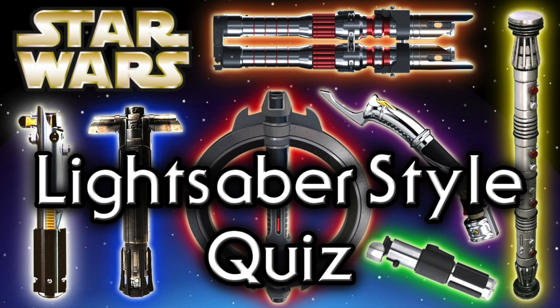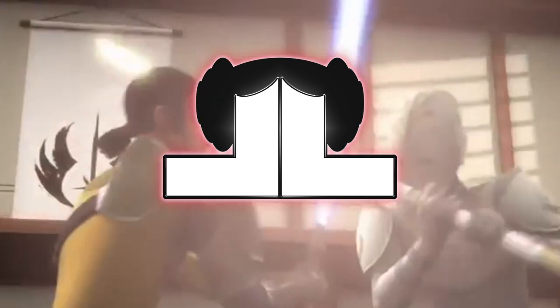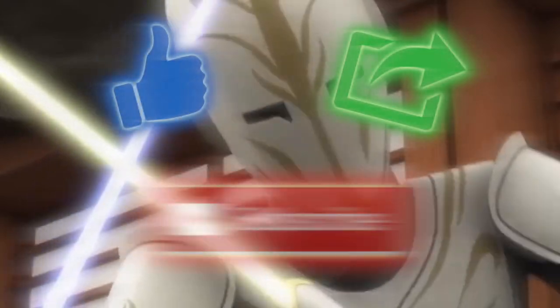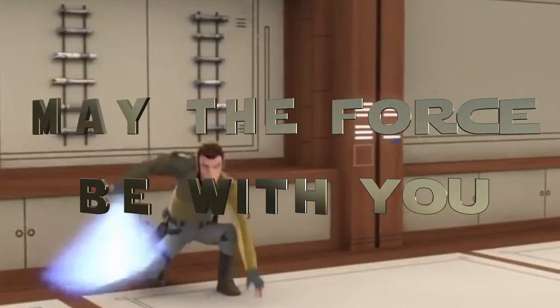Interested in learning about which lightsaber you would have? Check out one of our many quizzes here. And there you have it. Thanks for watching everyone. What did you think about this video? What other lightsabers would you like to see? Let us know down below in the comment section. And remember to like, share, and subscribe to the channel for more great videos to come. We hope to see you all again in Leia's Lair.